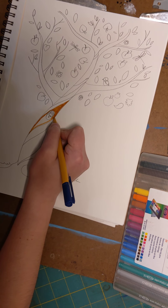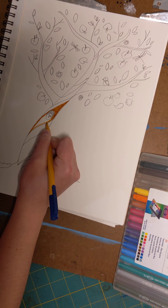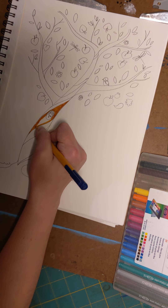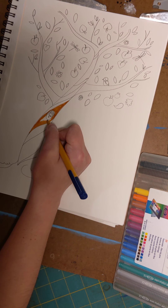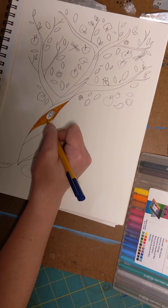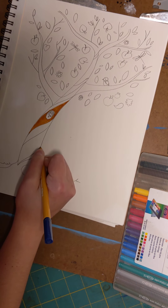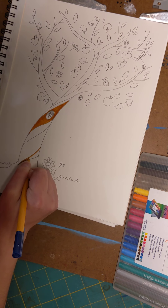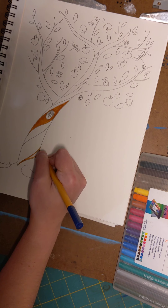I'm what you call a watercolorist — whenever I do my full art pieces I like to use watercolors, but I also really enjoy all other types of mediums. Markers are fun, pens are fun — whatever makes you happy.